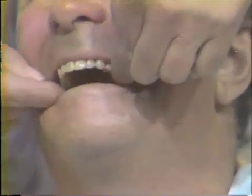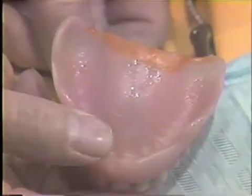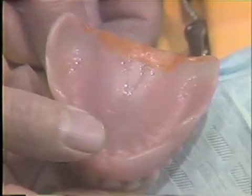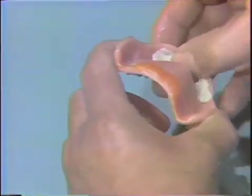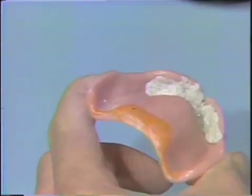is applied unilaterally in the maxillary first bicuspid region. The next step is to use wet asbestos to block out all undercuts in the anterior residual ridge area and posterior in the tuberosity area.